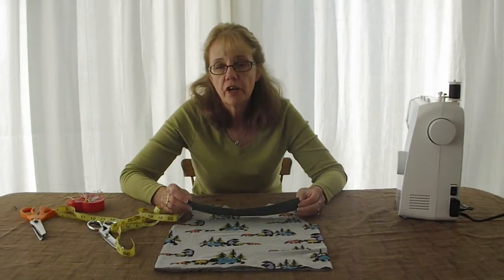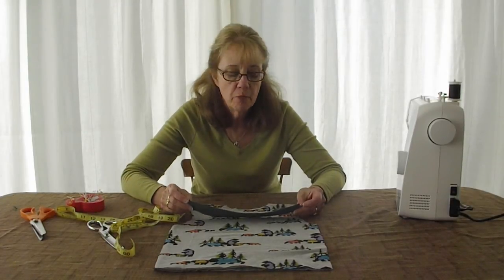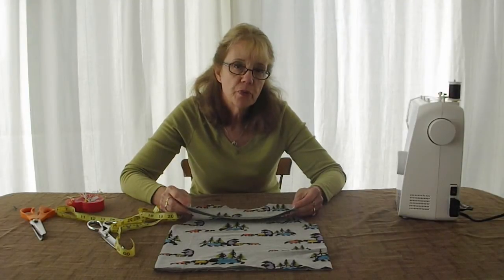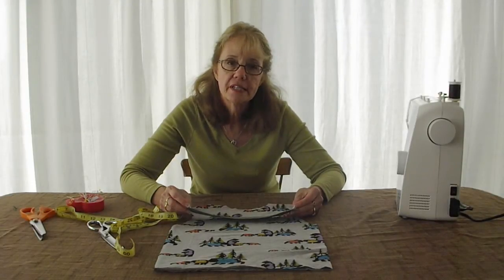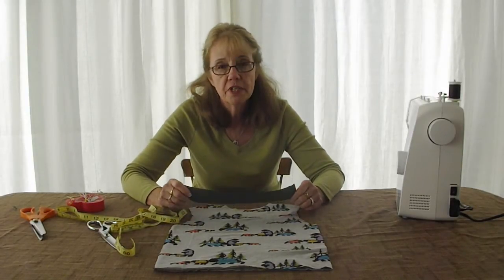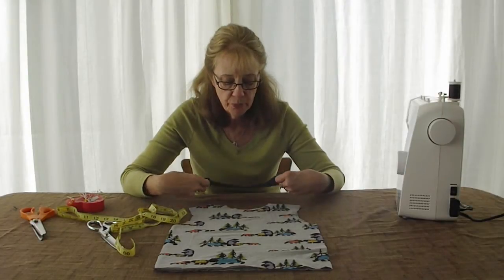Hi, I'm Donna and I blog at OnceUponASewingMachine.com with my daughter Rachel, and we design patterns for children's wear at OUSMdesigns.com. Today I'm going to show you how to apply a ribbed neckline to a simple t-shirt.